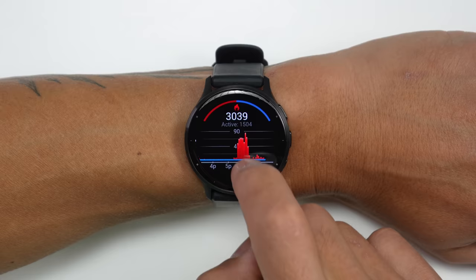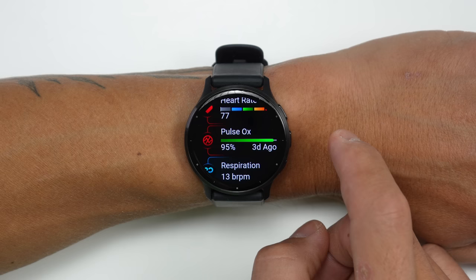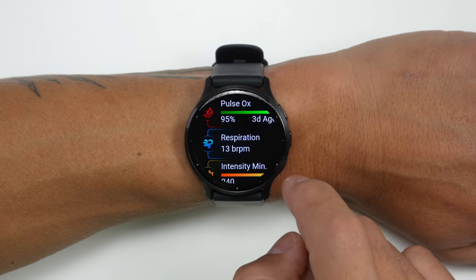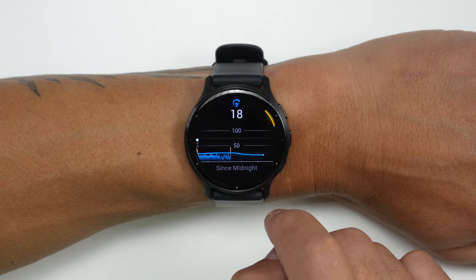Now let's talk about everything new on the health, wellness, and fitness side of things — and there's a lot to cover. Just like before, the Venue 3 can track your steps, calories burned, heart rate, blood oxygen saturation levels, respiration rate, stress levels, and intensity minutes — basically how much time you're spending doing vigorous activity throughout the day. It also tracks your body battery, which is an indication of your current energy level based on your activities, recovery, and sleep.